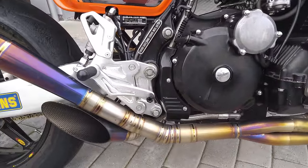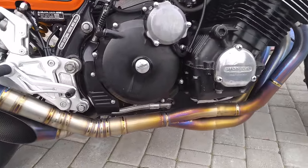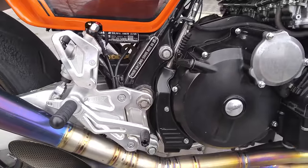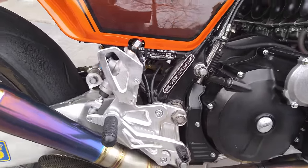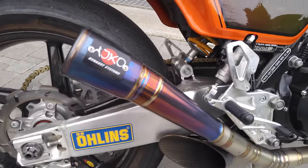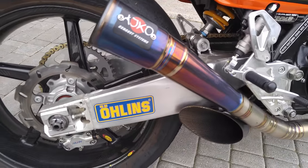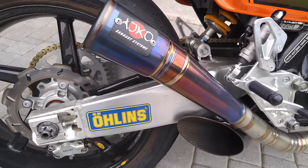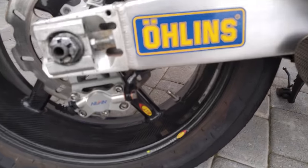A full titanium exhaust, one-to-one with equal distances. Also full titanium Bonamichi footpegs directly from superbike. Then there's a Yamaha FZR aluminum swingarm, which is shorter — that gives better handling — and a Moto3 rear caliper.